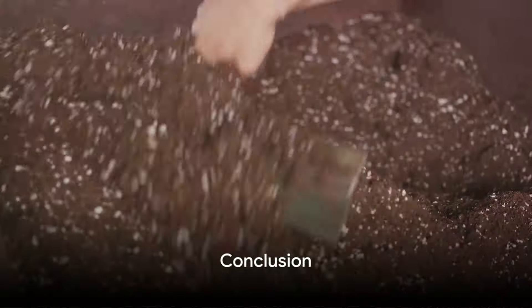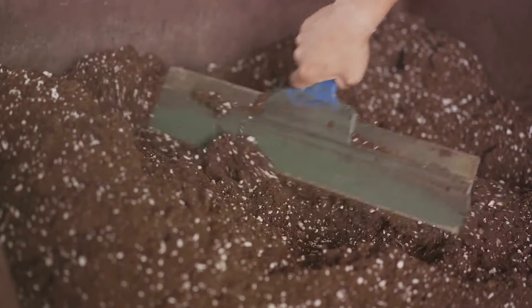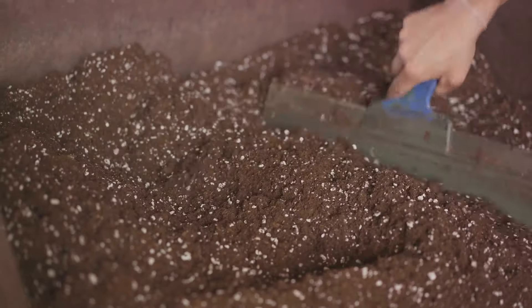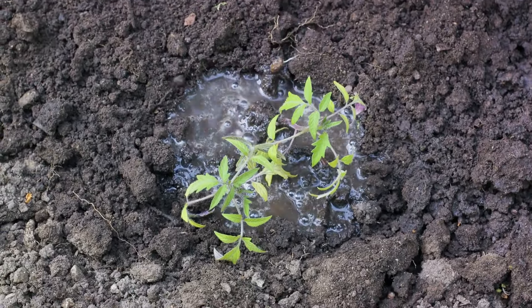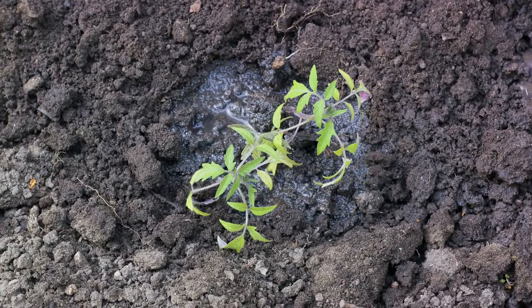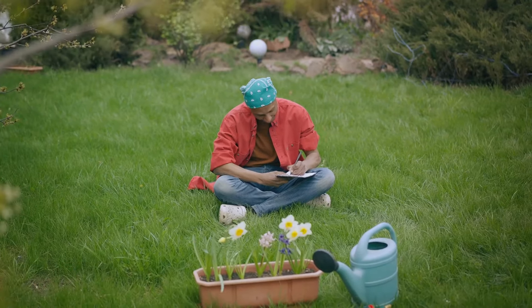Now, armed with this knowledge, you can start to gather ash from these three simple sources and incorporate this natural fertilizer into your soil. As you watch your plants thrive, you'll see firsthand the remarkable benefits of this natural homemade fertilizer. So enjoy the process and, most importantly, happy gardening.